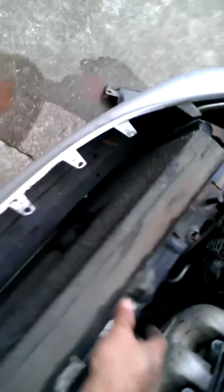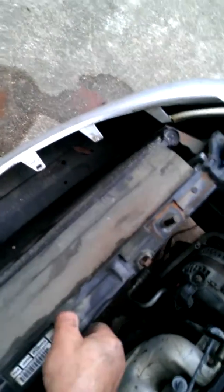This morning I'm replacing the radiator in this van, and I wanted to show you a couple things that I did that made it easier for me.